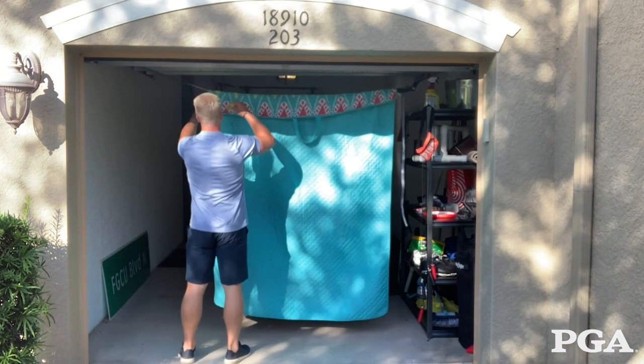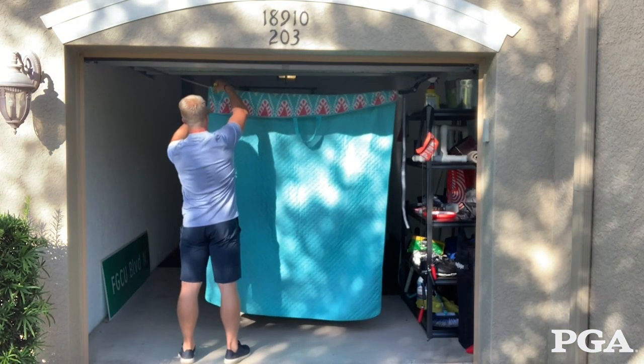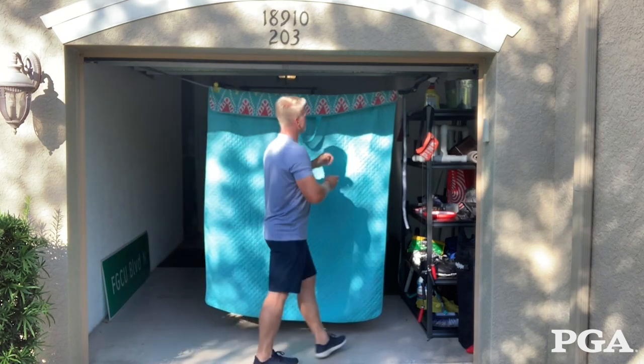If not, fold a quarter of the fabric over and clip it with some sort of clip you have in your household. Some sort of tape would work perfectly fine as well.